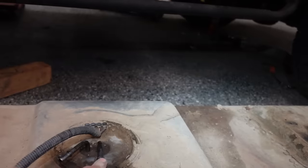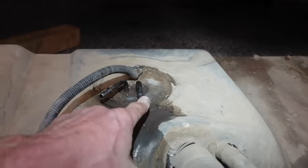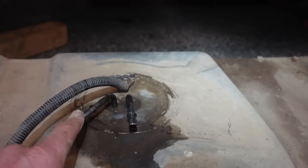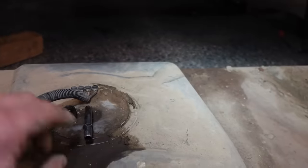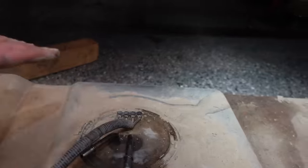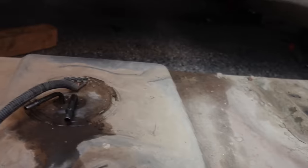You've got the line to the motor and then you've got your return line. What we've got to do now is this assembly spins and comes out. But as you can see, first we really need to clean up this tank a little bit.